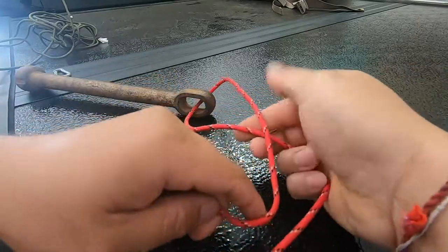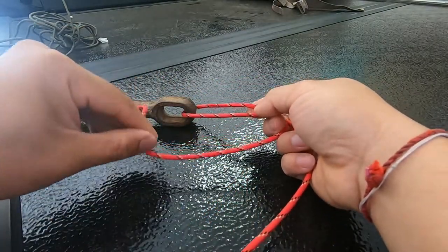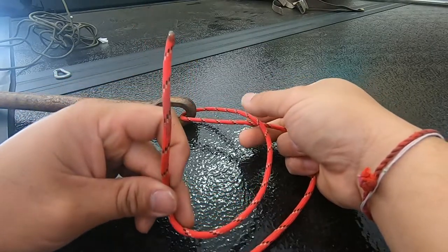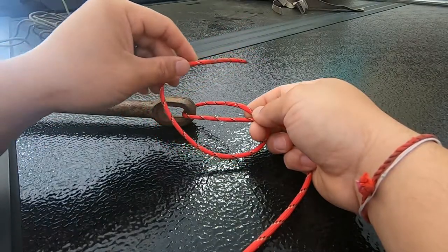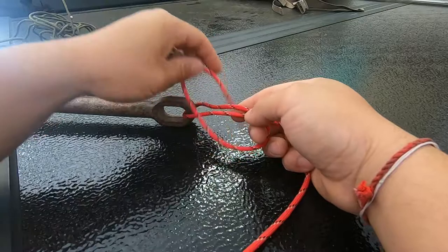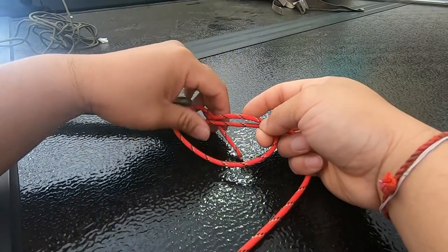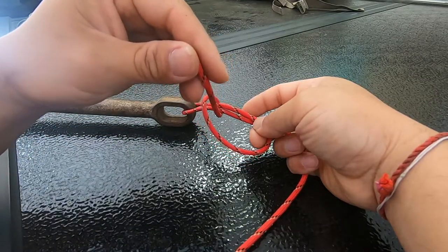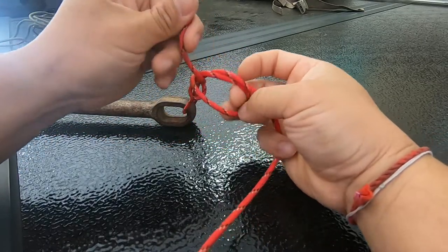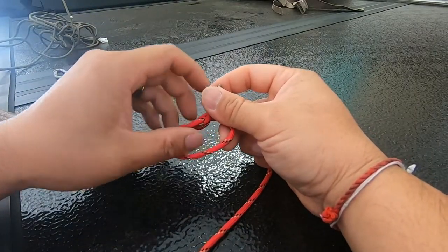You now have a loop like this. Take the tag end and go over and under both lines — make a loop, then go over and under again. You want to do this three or four times. I'm just gonna do it three times to show you guys.